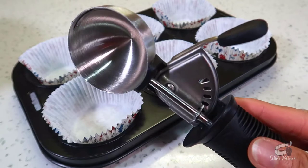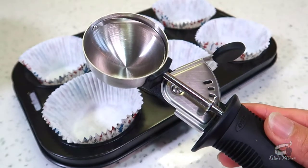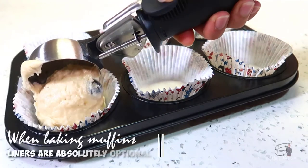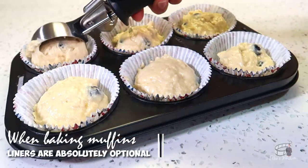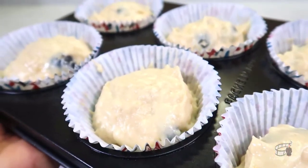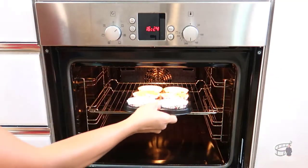Now ready your muffin pan and an ice cream scoop if you have it on hand. Scoop even amounts of batter into each paper liner. Bake the muffins for 20 to 25 minutes.